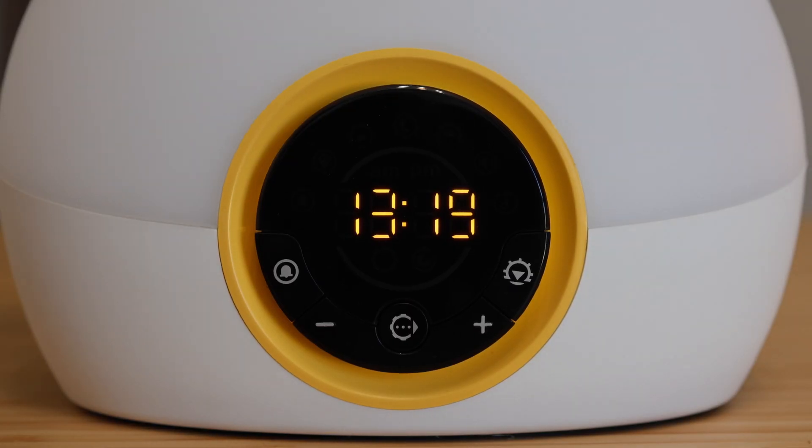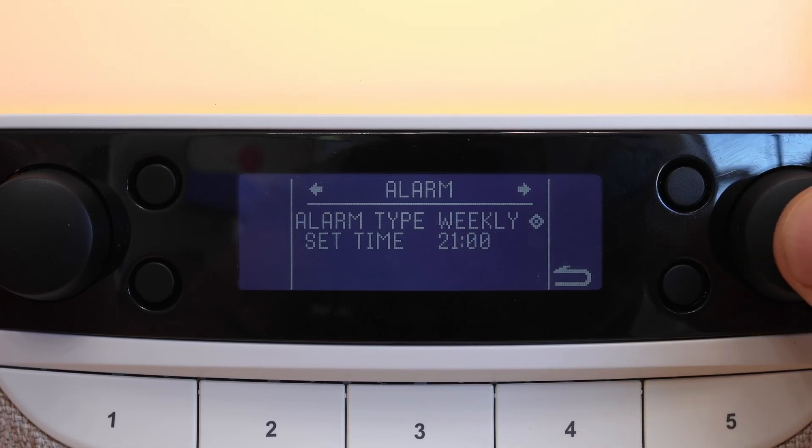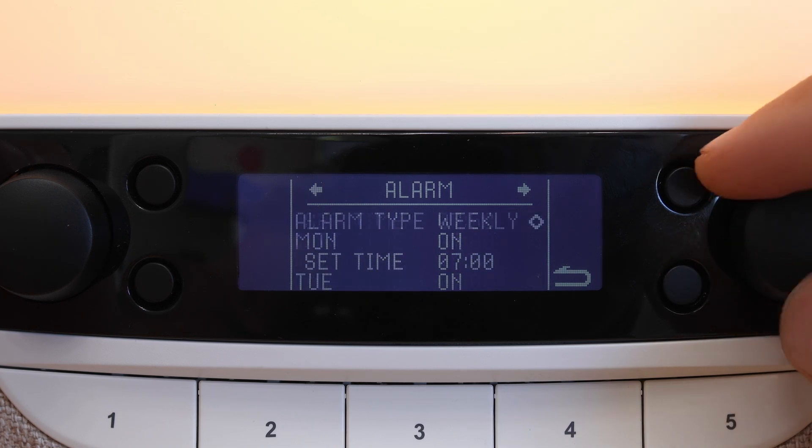Regarding alarm scheduling, the Ryze and Glow only allow you to set one alarm, which is manageable. The annoying part is that after it goes off, you have to manually re-enable it every day. If you forget, it's just not going to go off the next day — that's the dumbest thing I've ever seen. The Shine and Lux fix this by offering a weekly alarm mode, so you don't have to re-enable them — they just work every day.